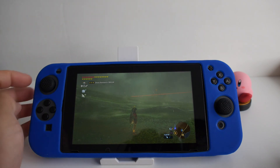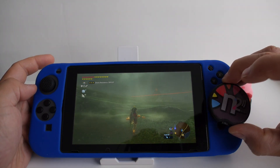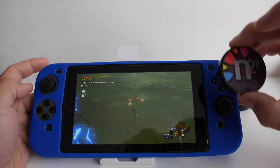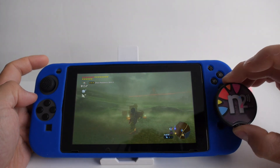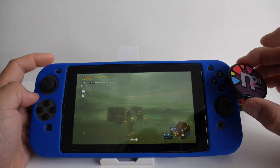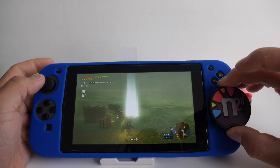To use the amiibo, I'll demonstrate on Breath of the Wild. Just tap the N2 Elite on the right control stick and you'll see a bunch of stuff fall down. If you want to use another amiibo loaded on the device, hold down the button on the N2 Elite and then tap it again — that's the second amiibo. Hold it down again and tap — that's the third. You toggle between amiibos by holding the button on the N2 Elite.